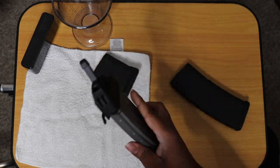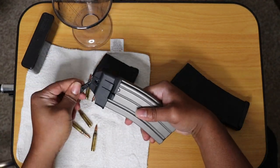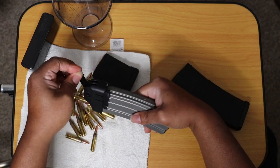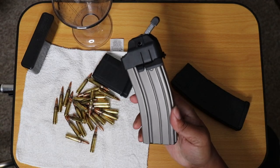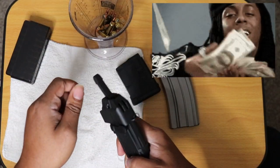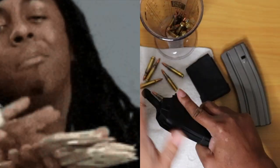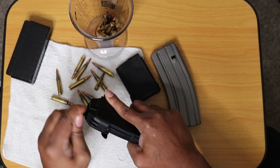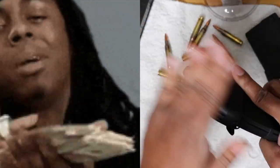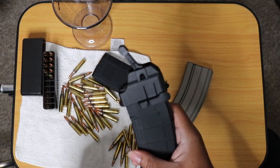Here's an unloading demonstration — it's just as easy as loading, actually it's easier, and it's fun. Let's get this 30-round mag unloaded. See that guys, the lever does all the work. What's not fun about that? You gotta love that.